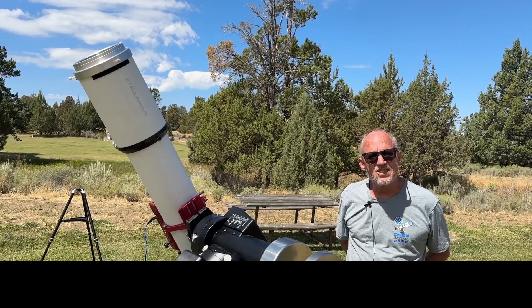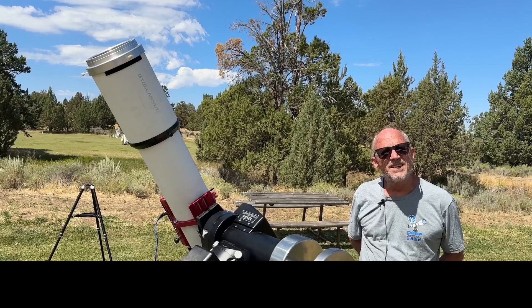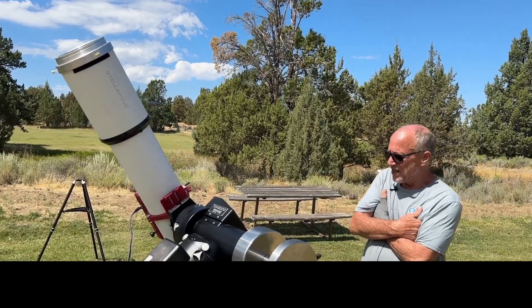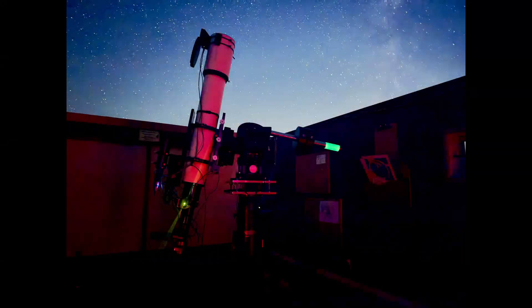We've had excellent seeing the last two or three nights and I've really enjoyed just doing visual astronomy, which is new to me. I've been an astro-imager for the last five or six years and I'm trying to learn how to do this more patiently and slowly. This is the SVX-152T owned by the Sacramento Valley Astronomical Society.